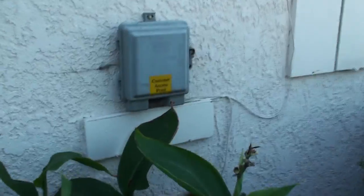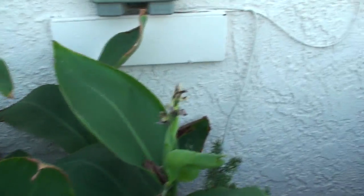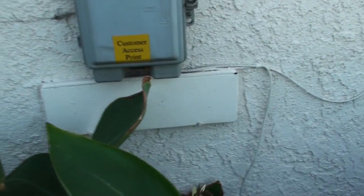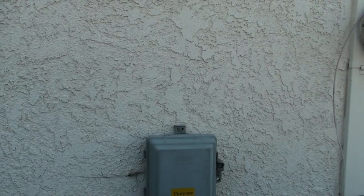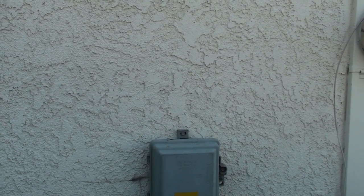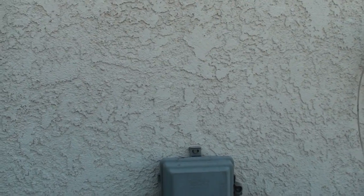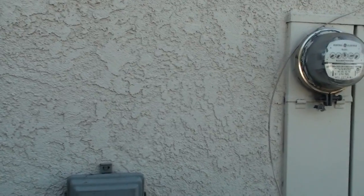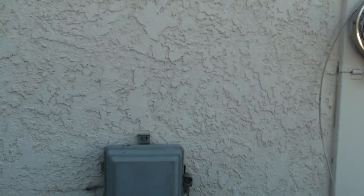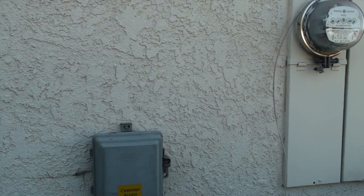To here — this is where my DSL used to be and I think they are going to build a conduit up here. And then this is where the ONT is going to go — the optical network terminal — I think it's going to be situated right here. I will post the updates once the installation crew comes.